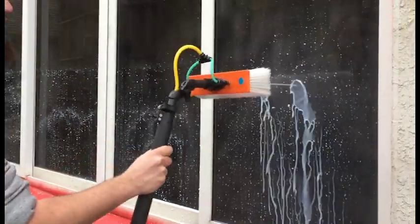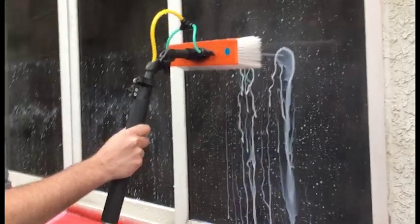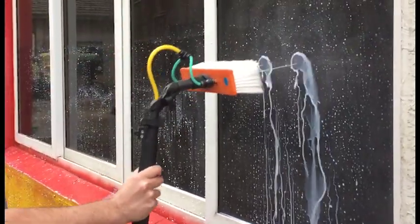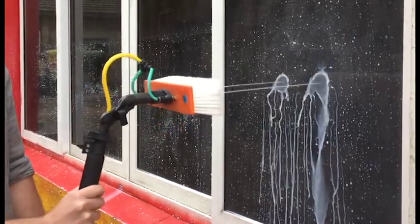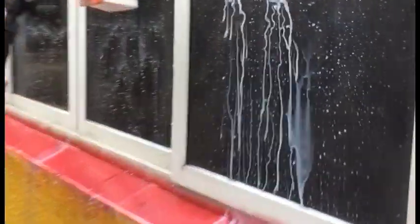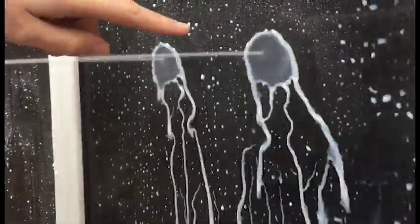Traditionally, when you see water fed being cleaned on video online, you can't really see the difference because the water is clear. Today, we've made the water white with a bit of paint in the liquid, and you can see, if you come up close, how the water's reacting on the glass. That's what we call rinse depth.